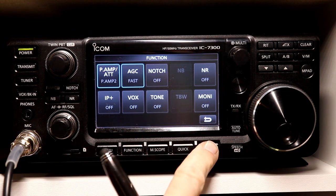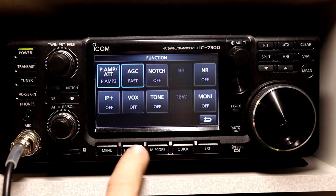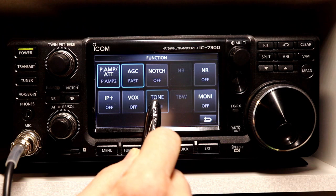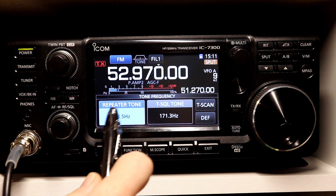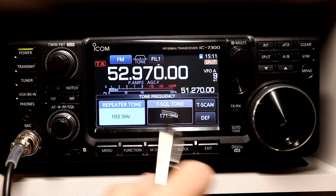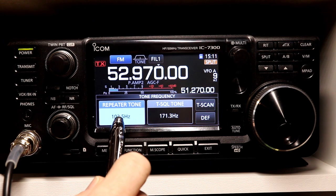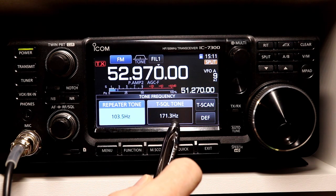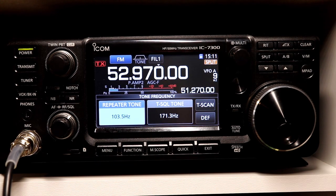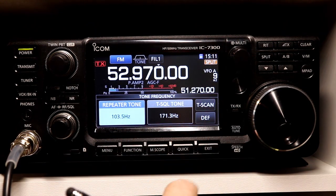That's not actually the case, but it doesn't hurt anything. If I press this button again, it goes to tone squelch mode — also displayed up here as TSQL. And then the third press is back to off, and the display will be blank. The 7300, like many modern radios, allows you to have a separate transmit tone and a separate receive tone if you're going to use tone squelch. I've seen very few repeaters that actually use two separate tones, but they do have the feature if you need it.